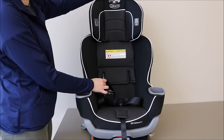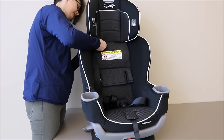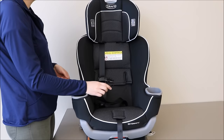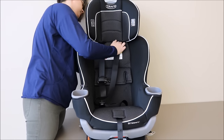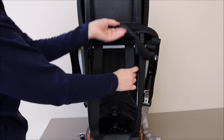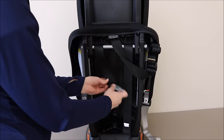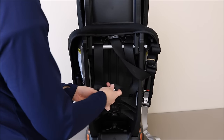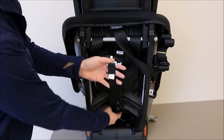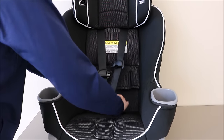Then, to replace the harness straps, start by raising the headrest back to its tallest position. Making sure the strap is flat and not twisted, feed the strap through the soft goods into the opening at the back of the shell. Repeat on both sides. As you replace the harness straps through the slots, make sure that they sit over this bar and that the tether strap is not in the way. Then replace both harness straps onto the splitter plate. Make sure both harness straps are fully contained within the splitter plate and ensure the central front adjust strap is straight and does not have any twists or turns.